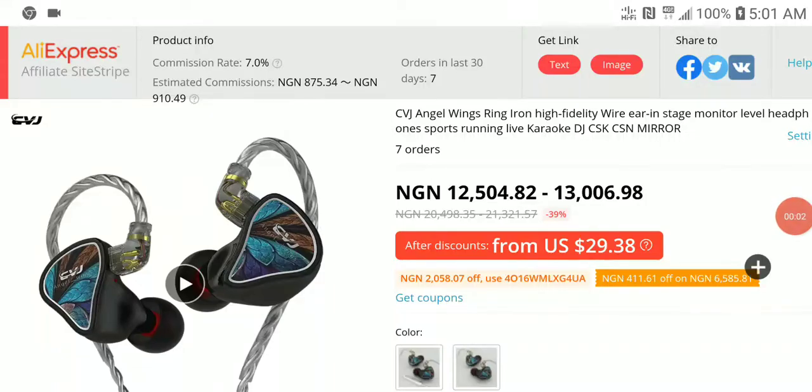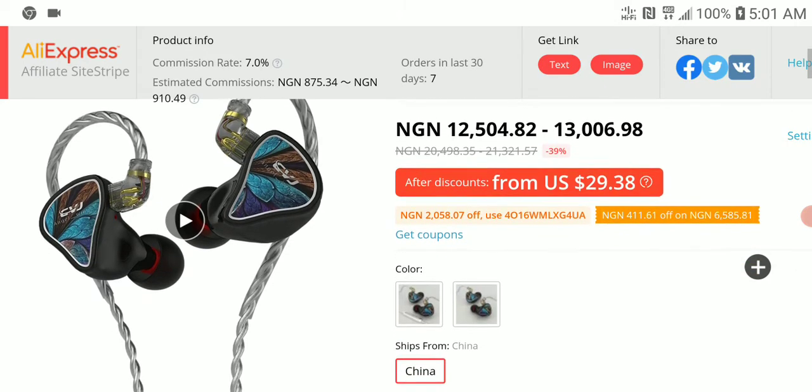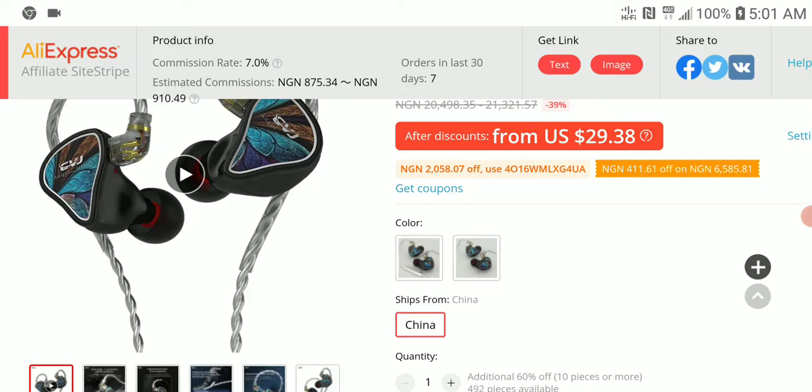CVJ Angel Wings is out. It's a hybrid earphone — a one dynamic driver, one balanced armature earphone. It is $31, but there is a discount if you are buying through the link, you get it for $28.